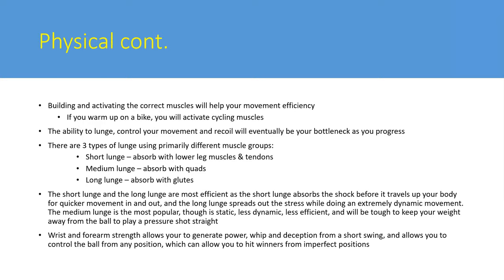The short lunge and long lunge are the most important. The short lunge is where you catch your weight in your lower leg - you don't want that strain traveling up your body. Look at Gregory Gaultier: he very rarely gets incredibly low, and when he does get low he does a long lunge. He does a short lunge where he absorbs everything in the muscles of his lower legs, which allows him not to fall into the ball and to push out very quickly. He does a lot of plyometrics and ghosting to enable this movement.